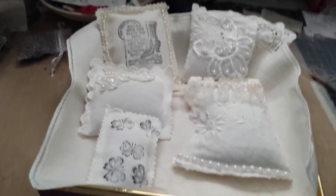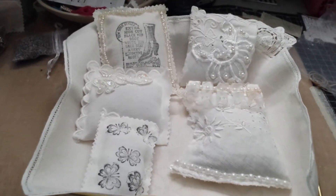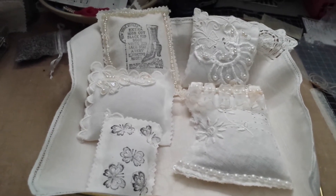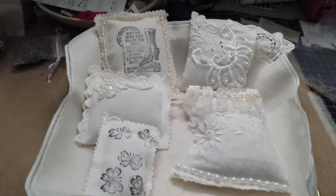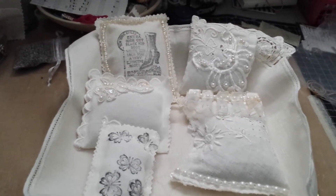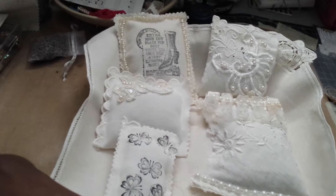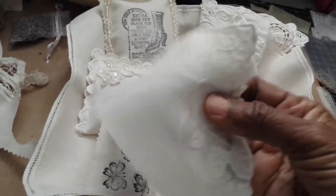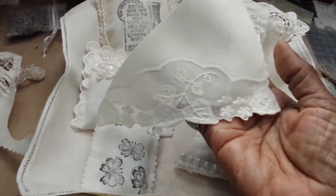Good morning. It's early Sunday morning and I just wanted to show a few of the sachets that I made recently. I'm having a good time making them. Someone gave me some napkins and that's what I'm doing with them.